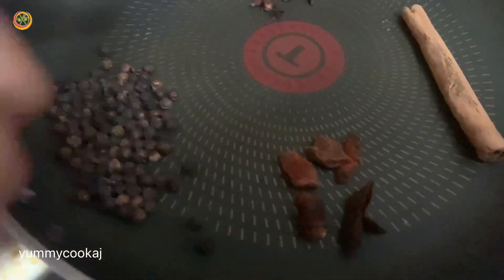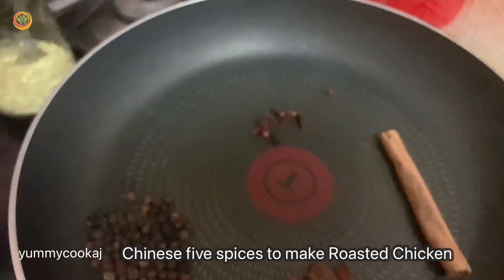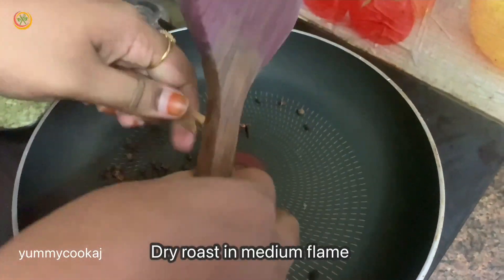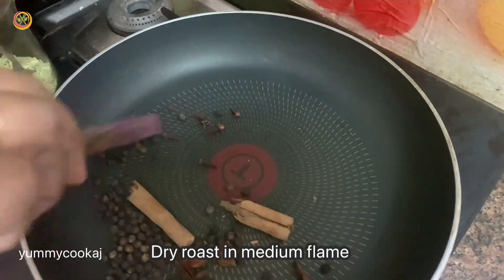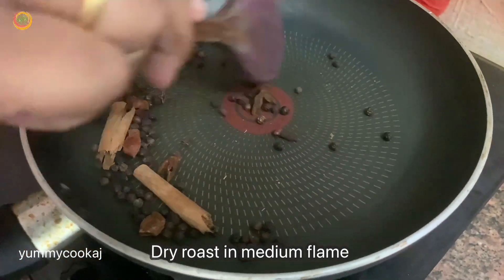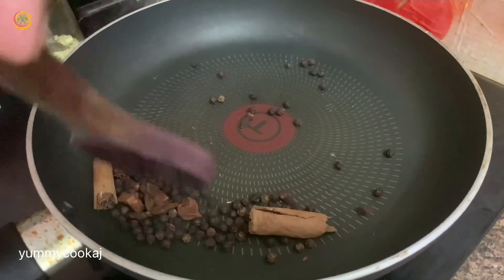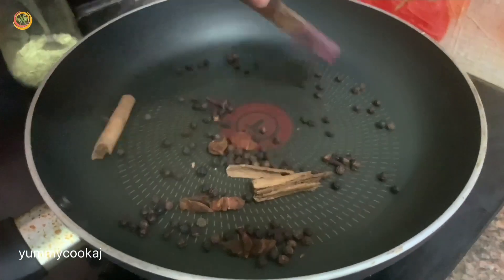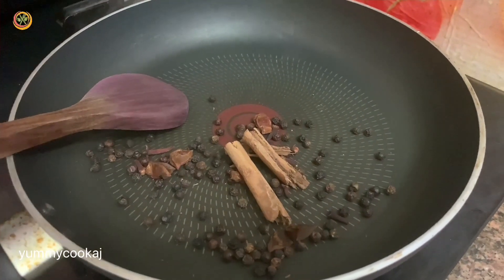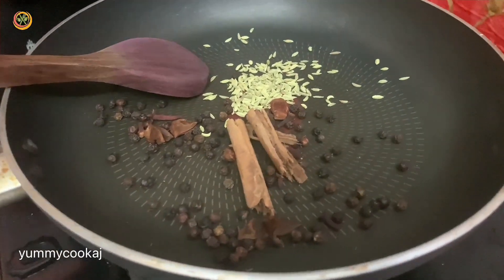I'm going to add a 5-spice powder in a pan. In the medium flame, we will roast the flavors. We will dry roast about 2 teaspoons of the spices in the pan to release the flavors with heat.